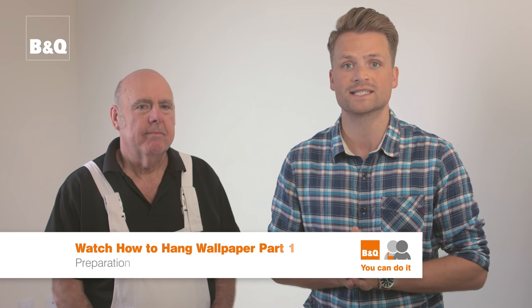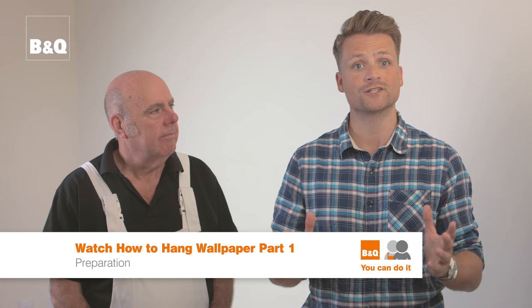We'll assume you've already prepared your walls, hung lining paper if necessary and have purchased your wallpaper. If you still need to do any of these jobs, then check out our first film in this series, How to Hang Wallpaper Part 1: Preparation.